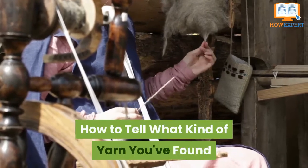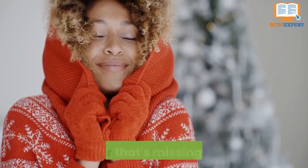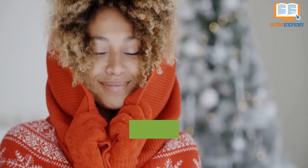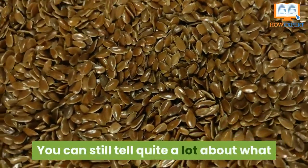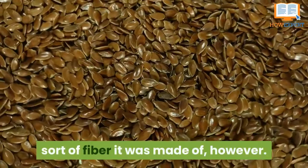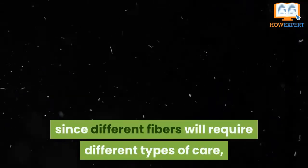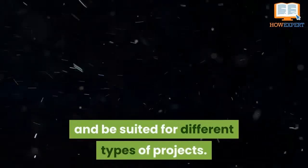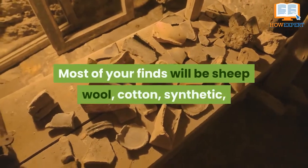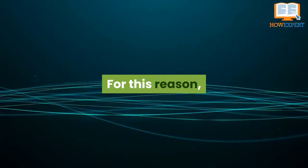How to tell what kind of yarn you've found. Sometimes you may find an interesting sweater that's missing a label or has one that's become too faded to read. You can still tell quite a lot about what sort of fiber it was made of. You'll want to make sure you know what you're working with, since different fibers will require different types of care, have varying strengths and durabilities, and be suited for different types of projects. Most of your finds will be sheep wool, cotton, synthetic, or some combination of those three.